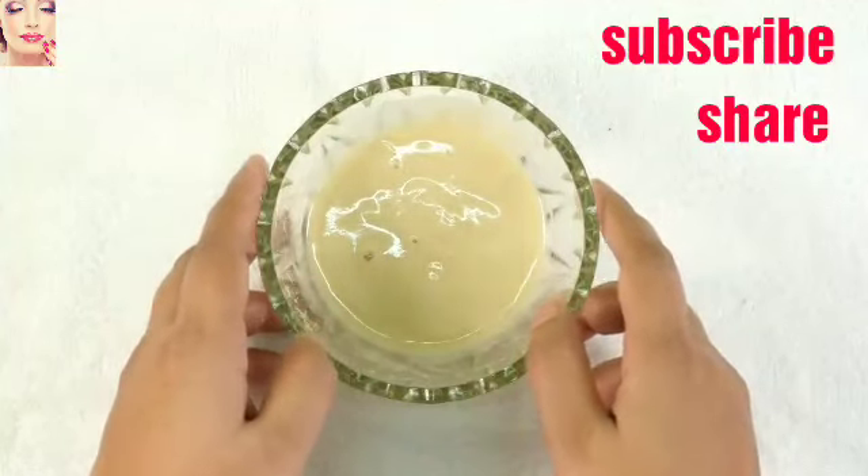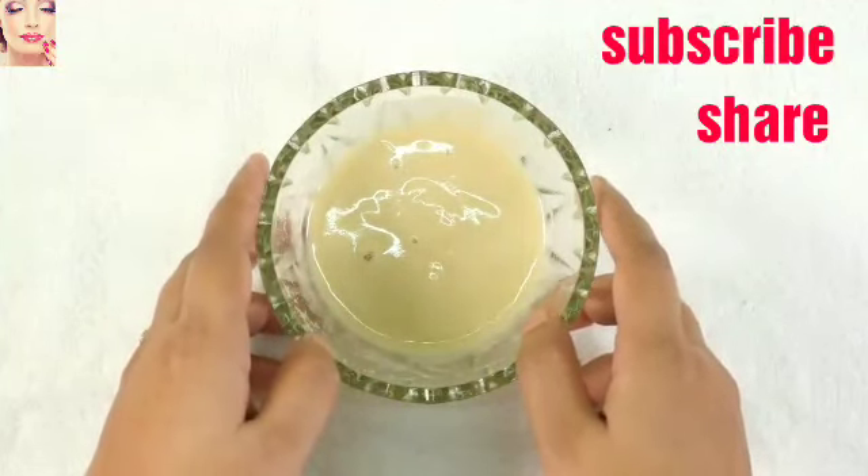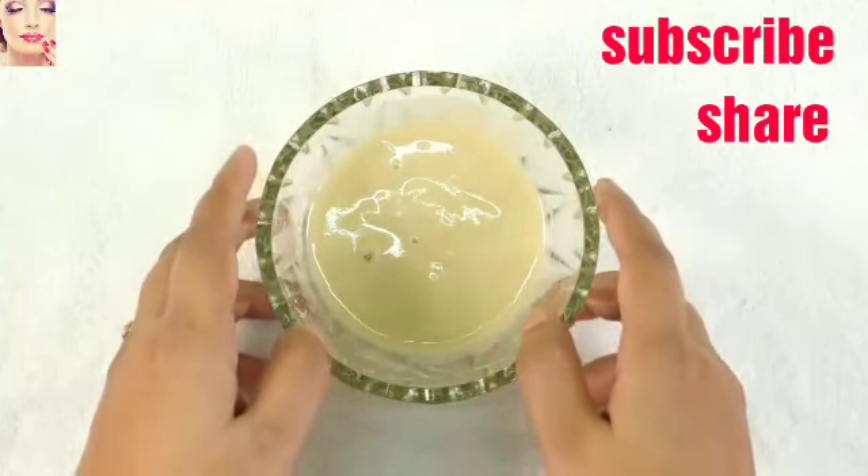This cream bleach gives an instant whitening effect within just 20 minutes, and if you apply it regularly you will get softer, whiter, and even underarms within seven days.